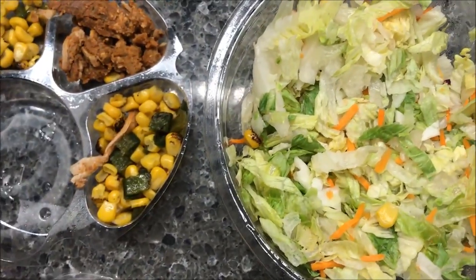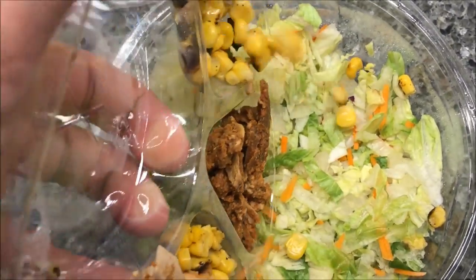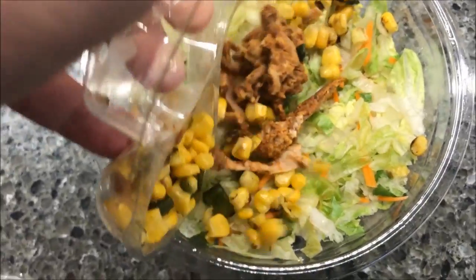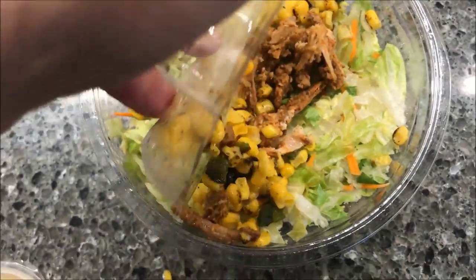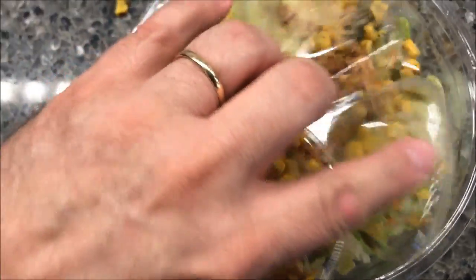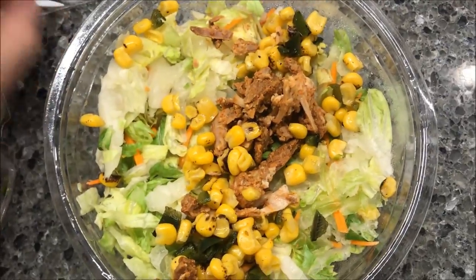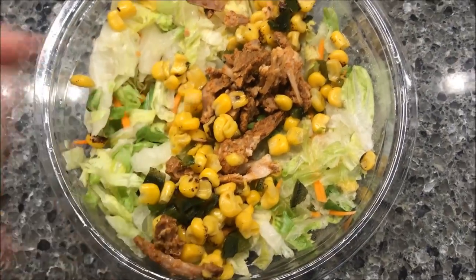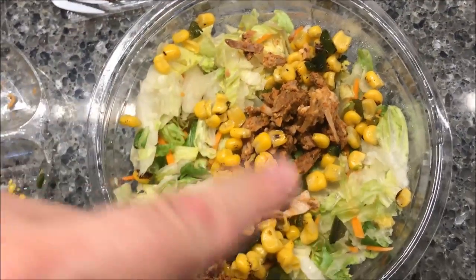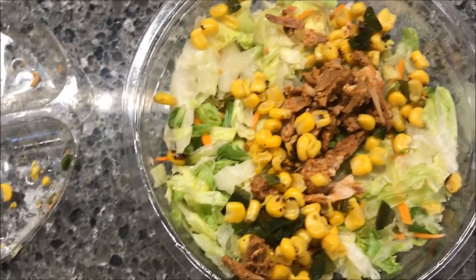Basically I'm just going to dump all this stuff in here. I may have to put the camera down to do it. Try not to make a mess and dump it all over the countertop — oh, missed a little corn there. I'll have to get my fork out and rake some of the stuff in there. I'm going to dump that in there and get my dressing and put it on, and then the barbecue and stuff like that.